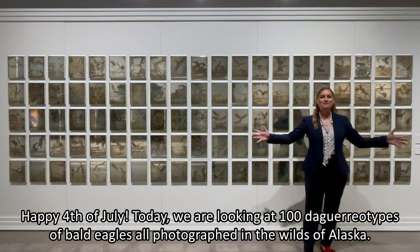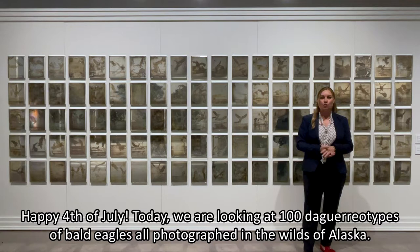Happy Fourth of July. Today we're looking at 100 daguerreotypes of bald eagles, all photographed in the wilds of Alaska.